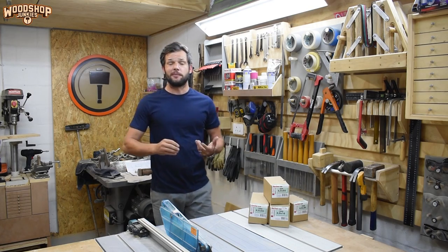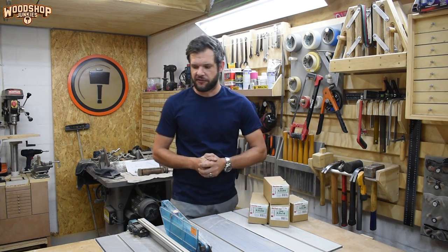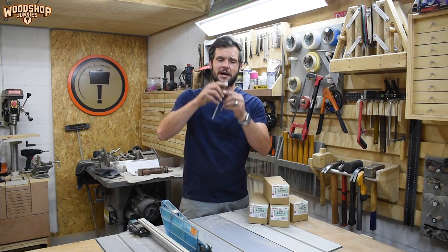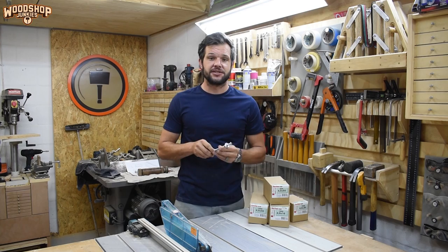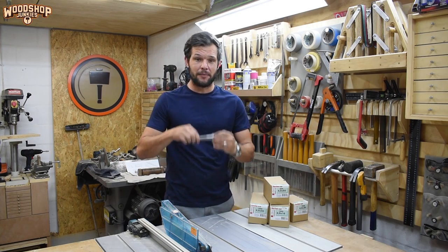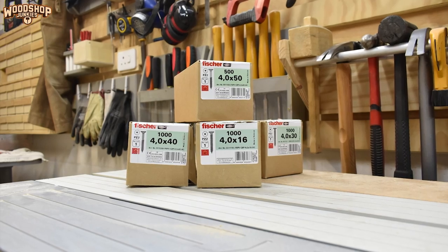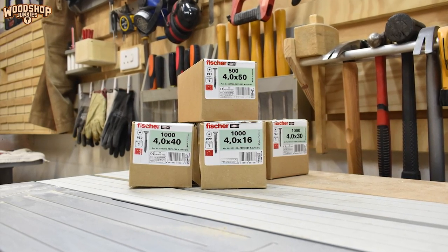Now I want to build a dedicated storage organizer and feeder type unit for my most often used screws with easy access, so I can just grab screws when I need them. In my workshop I use a very large variety of different screws — some projects even requiring specialty ones — but in my everyday screw feeder I'm not going to include those. Instead I'm going to focus on the type of screws I use for pretty much every other project I make.